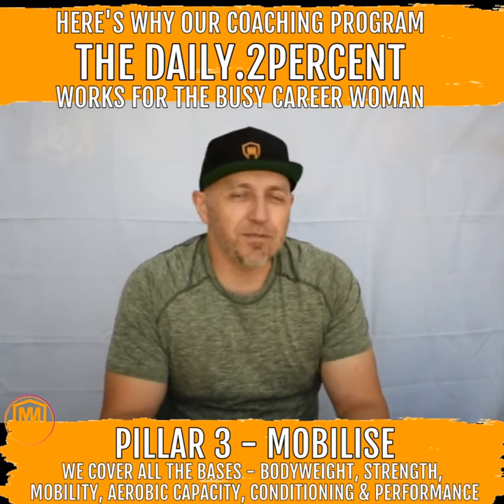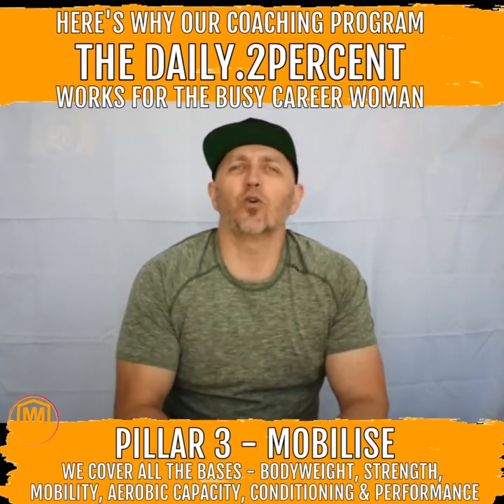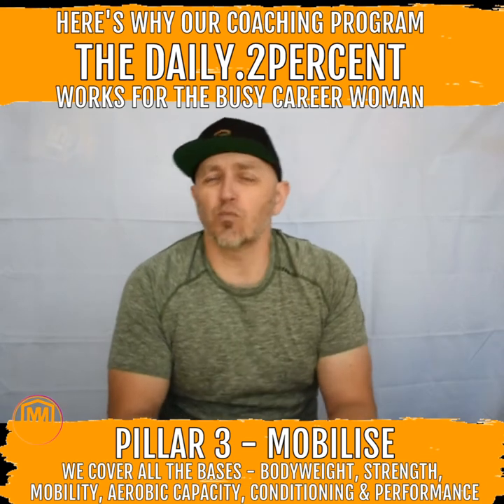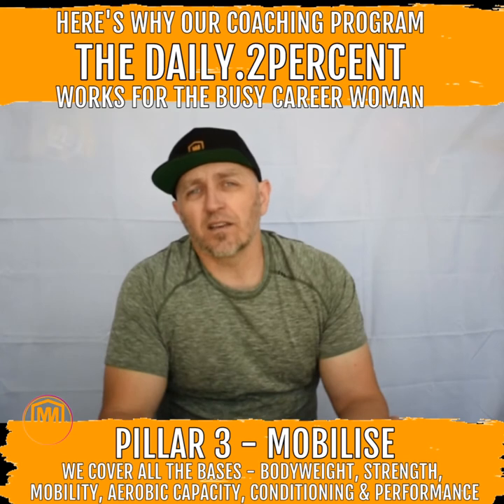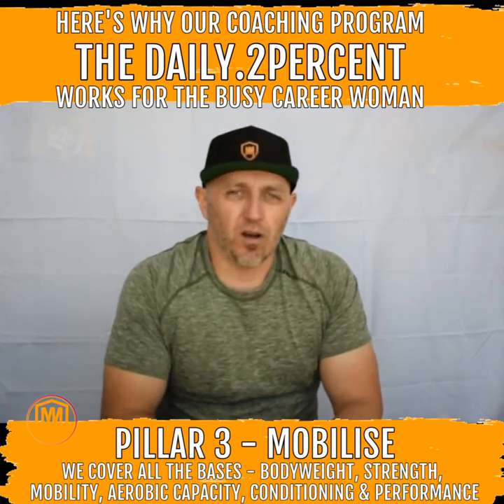Sorry, my dog is distracting me — this is Maya. We talked about two of our three pillars: one being the mentalized component and one being metabolized. This is our third one; this is what we call Mobilized.